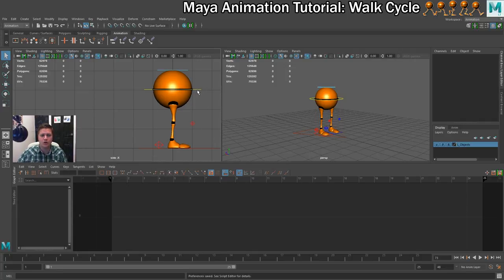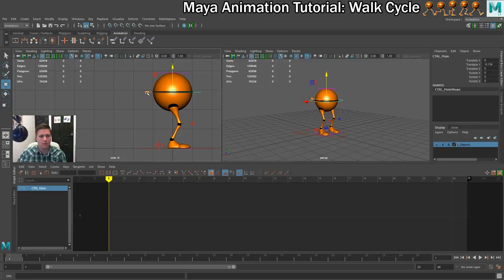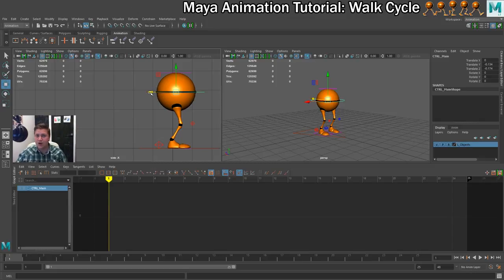The first thing we're going to do is work on the hip controller, making sure the playhead is on frame one. I'll move it down a bit and also move it forward. The reason I'm moving it down is to give some freedom so the legs can move around. The reason I'm moving it forward is to create the illusion of momentum — so it looks like the character is leaning forward. I'm also going to rotate him a little bit so he's leaning into this walk.